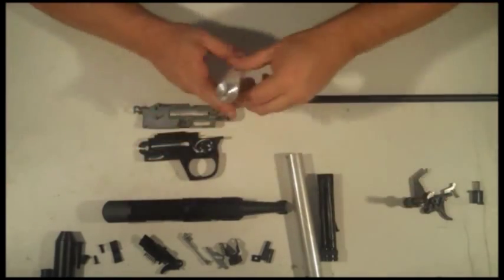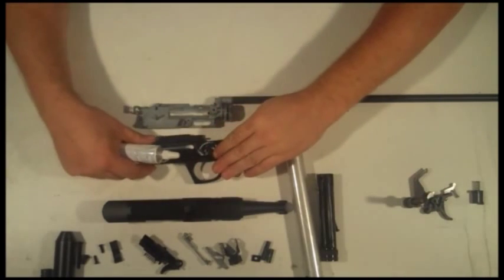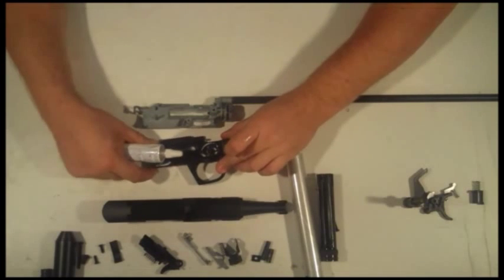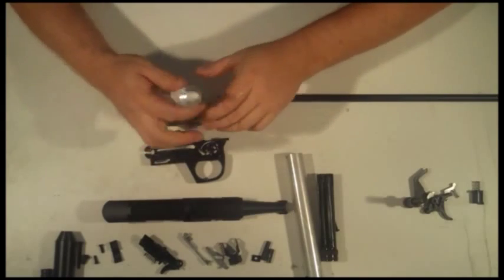I've noticed with the newer rifles, Daisy only does the one side here — your trigger housing. It only does the trigger housing. I find it a little bit better if you actually do both sides.